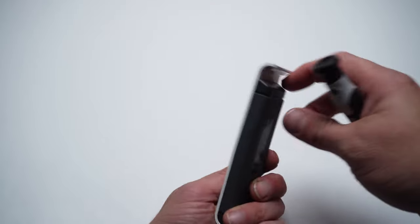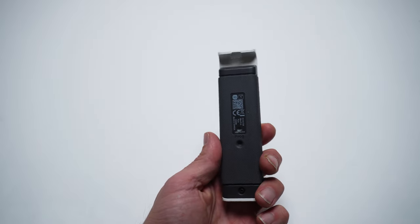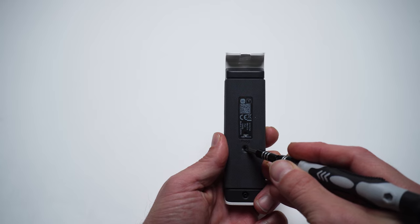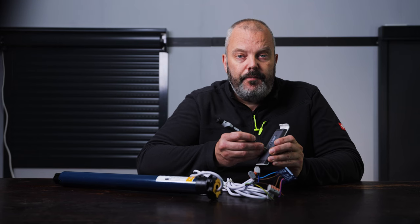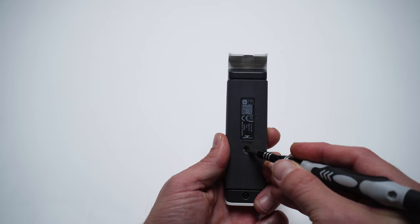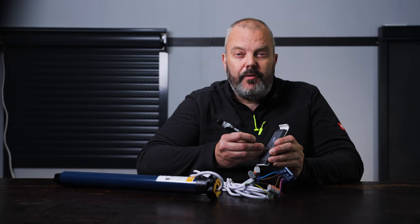Next, turn it over and as you can see there's a program button. I'm going to hold it and keep holding it for about seven seconds until I get two responses from the motor — that'll be a jog on your roller shutter. And there was the second one.